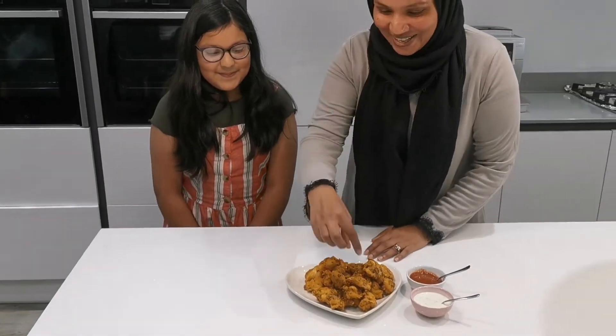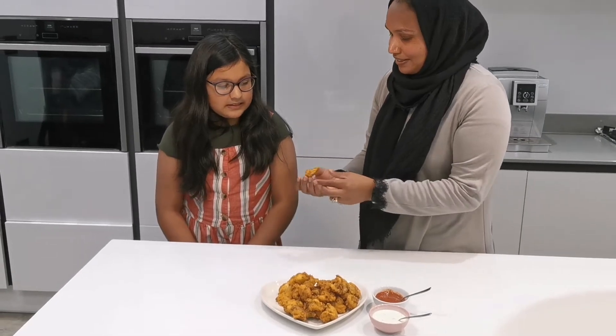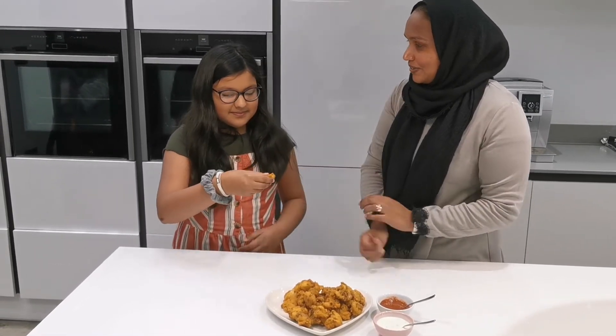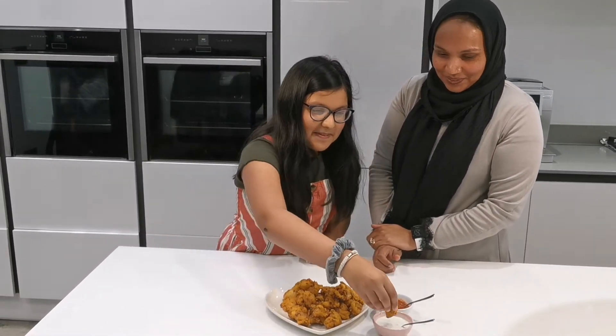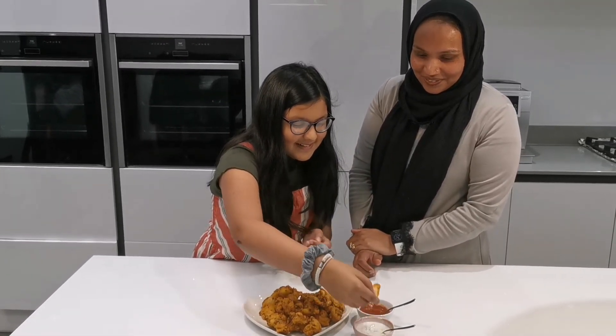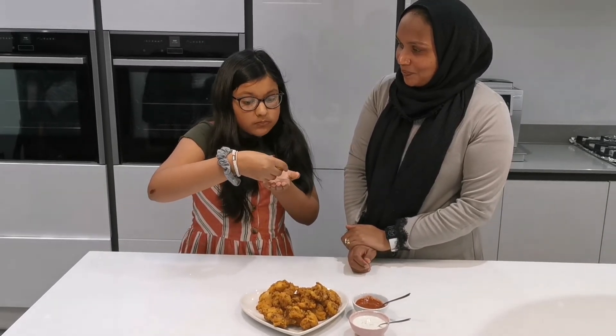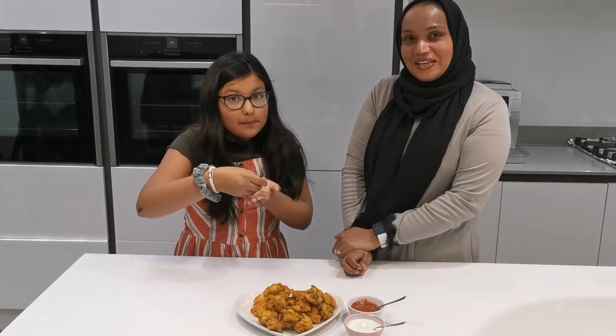Malika is back as my taste tester today. So Malika, would you like to try one? This one should be okay - the other ones are really hot. You can let the viewers know what it tastes like. I'm going to dip it in the mint and yogurt. What does it taste like? Is it nice? Mm-hmm. It tastes good!